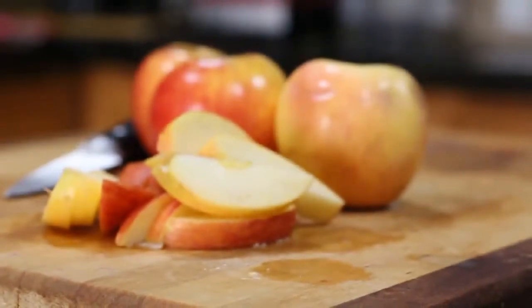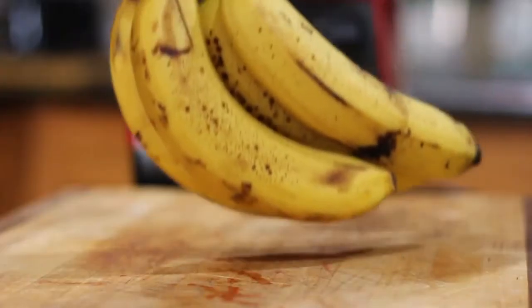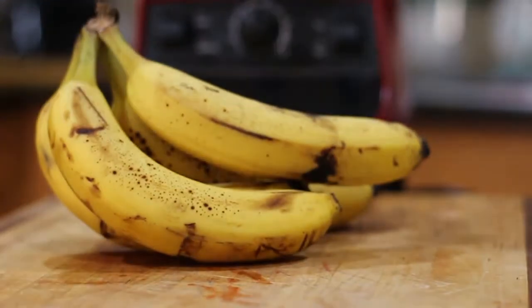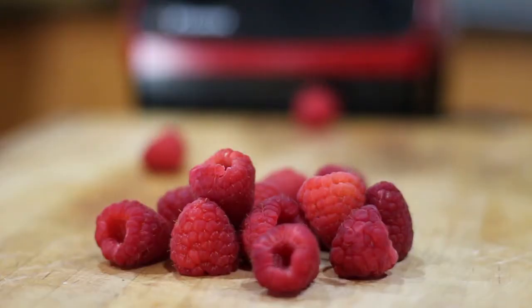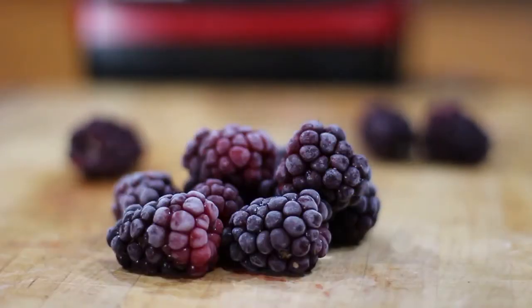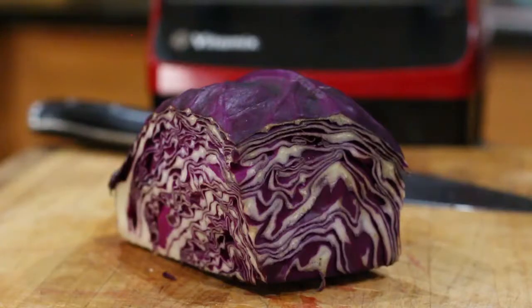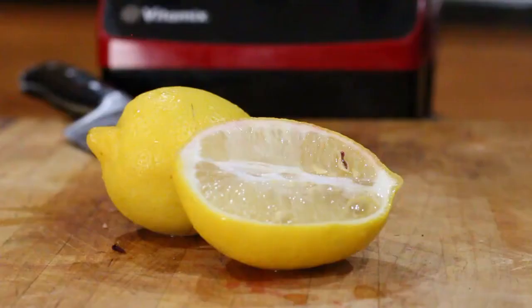You're going to need one fresh crisp Fuji apple. Next you're going to need one fig. Then you're going to need one frozen ripe banana, a half cup frozen raspberries, and also a half cup frozen blackberries. Then we're going to toss in a tablespoon of fresh ginger root. Next you want to cut up about a cup of fresh purple cabbage. Then we're going to have some fresh squeezed lemon juice right from the lemon — half of it of course.